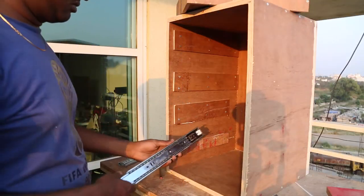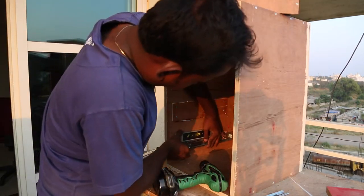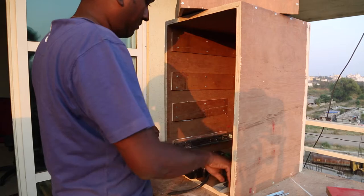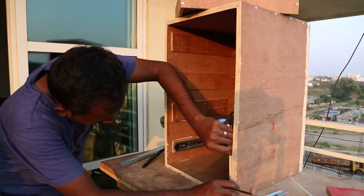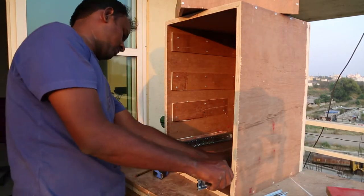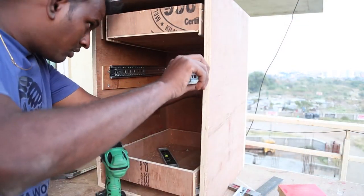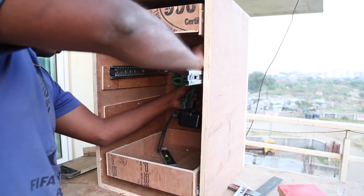I added some 6mm plywood to give a raised platform to attach the sliders. I first secure one end of the slider to the side and then use a level before securing it with the second screw. I measure the height of the slider and mark the other side, then repeat the same steps. I repeated the same process and secured the sliders to each of the raised boards.